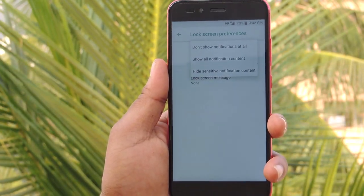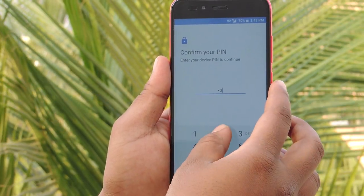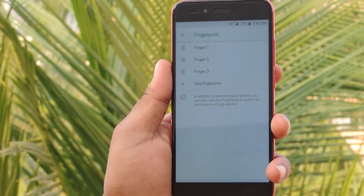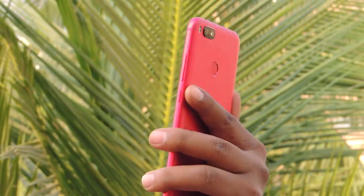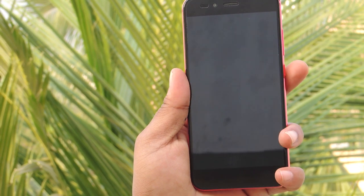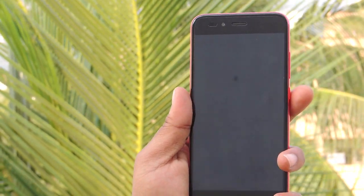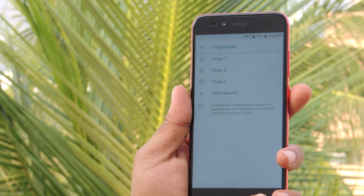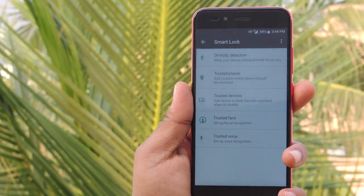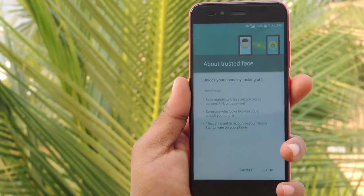Lock screen preferences let you customize whether to show notifications when the screen is locked - options include don't show notifications, show notifications, and hide sensitive notifications. The fingerprint sensor is a common feature, but the major concern is how accurately the phone unlocks. You can add multiple fingers to unlock. Let me test the unlock speed - lock, unlock, lock, unlock - the phone gets unlocked in microseconds. In addition, Mi A1 has face recognition and voice recognition. Under Smart Lock, options include on-body detection, trusted places, trusted devices, trusted face, and trusted voice.